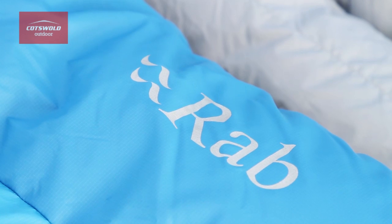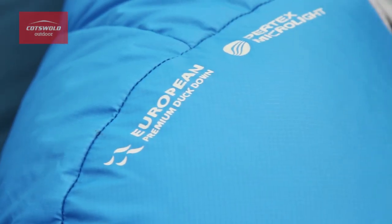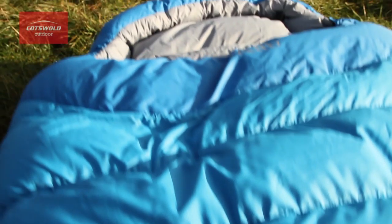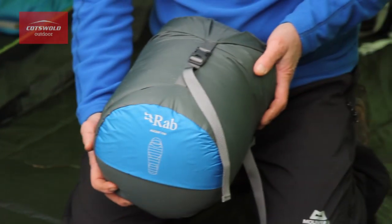Hi, I'm Barry from the South Cerny store. Today I'd like to talk about the Rab Ascent sleeping bag range. These sleeping bags contain mid-weight hydrophobic down and are constructed using Pertex fabrics. They are ideal for cool and cold conditions.